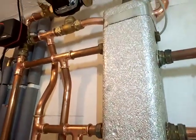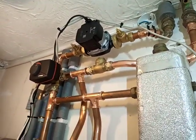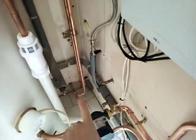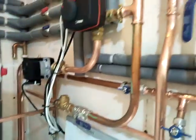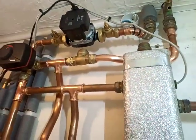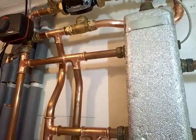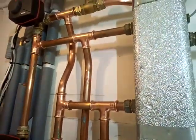This week's job is a Vaillant upgrade. It's been put on on/off controls with high temperature supply to the underfloor heating, fitted with a Heat Genius. The boiler is running at really high temperature and low efficiency — still a high efficiency boiler, but low efficiency for a high efficiency boiler — just throwing away lots of money and energy. So we've upgraded it.